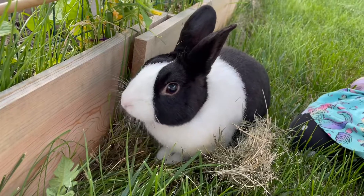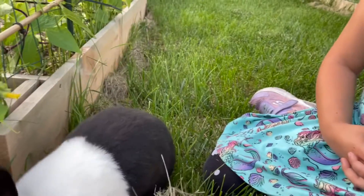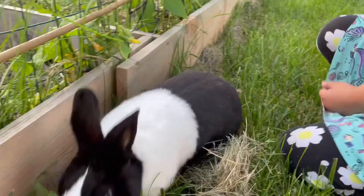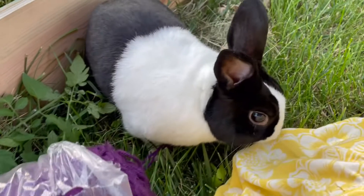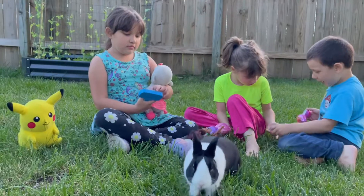He's digging and eating grass. Hi, cute little bunny! Let me get his brush. Hi friend — no, you can't eat my plants, baby. Hi friend. That's grass.